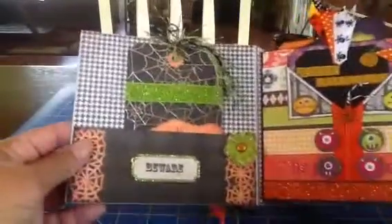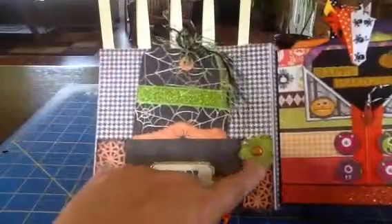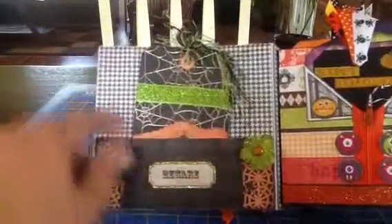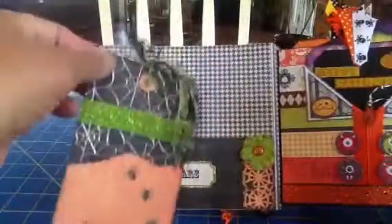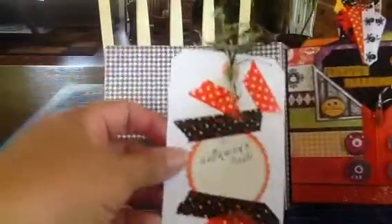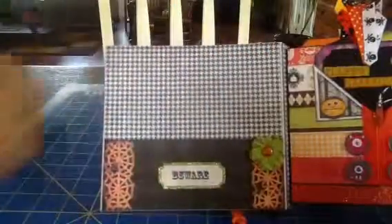Here's the first page, and it just says 'Beware.' It holds a tag — the inside has cupboards, Prima flowers, and this is my Martha Stewart Border Punch that I used, and a tag from the collection. Here's the first tag — it's really cute with the little spiders. The tag is also a little pocket, if you can see that right here. And there's the back of the tag. I used a lot of washi tape — I just love washi tape.